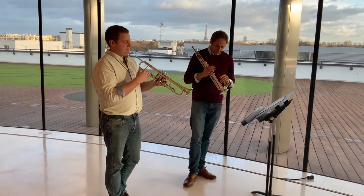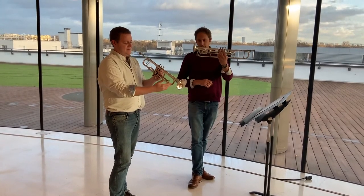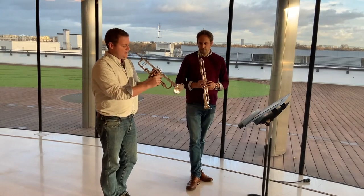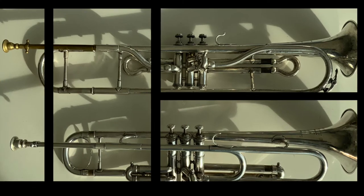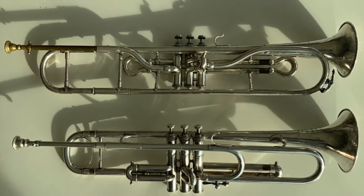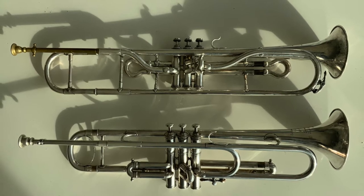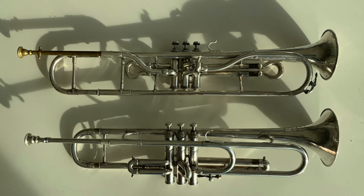This instrument is made to look like Will's instrument — the same length — but it actually has a section of fake tubing. So it's actually the same length as a modern B-flat trumpet in disguise. Here you can see the Mahion F-trumpet at the top and the imitation F-trumpet below, which is from around 1890 by Hawks and Son.